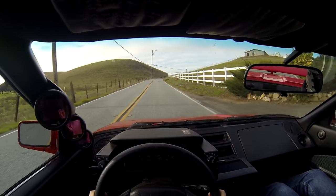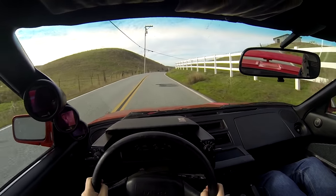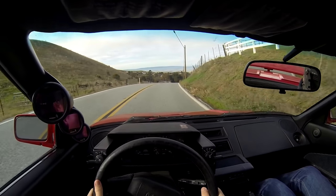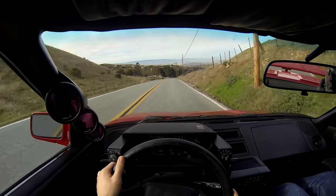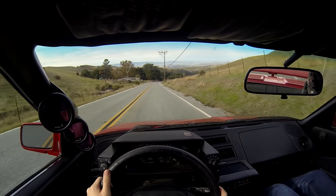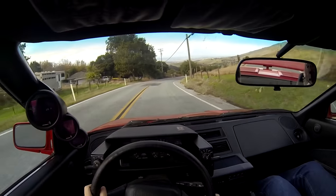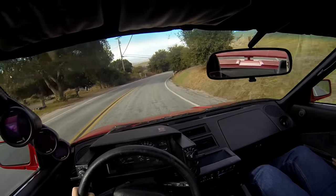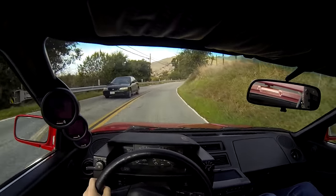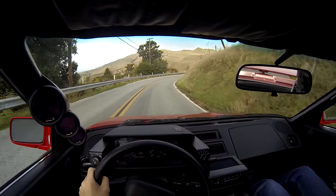It feels like the peak power comes on somewhere around 6,500 RPM or higher. You still have to wind it all the way out to get the best power. It's a little hairy on this road so I didn't wind it all the way out, but even revving it to just 7,000, you've got more than enough straight-line performance. Being around 2,600 pounds with around 350 crank horsepower, that's not surprising.